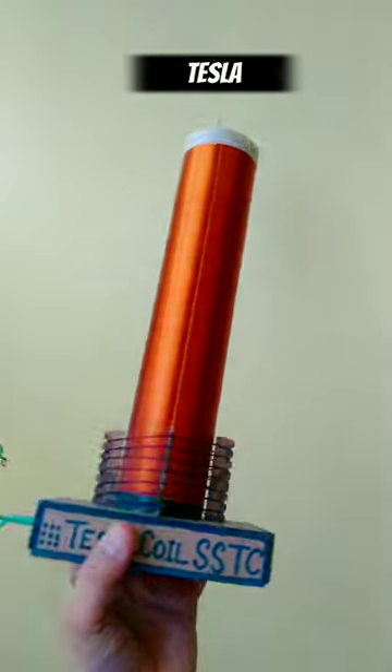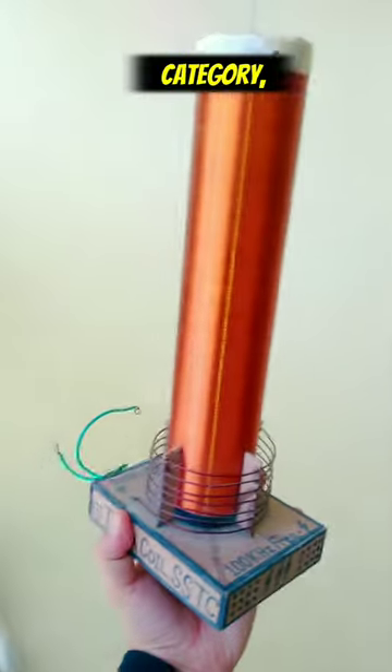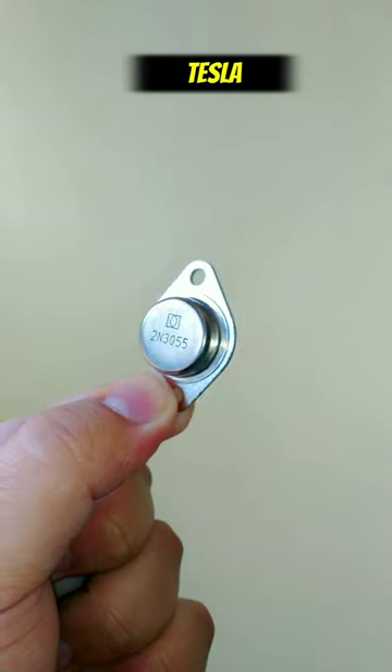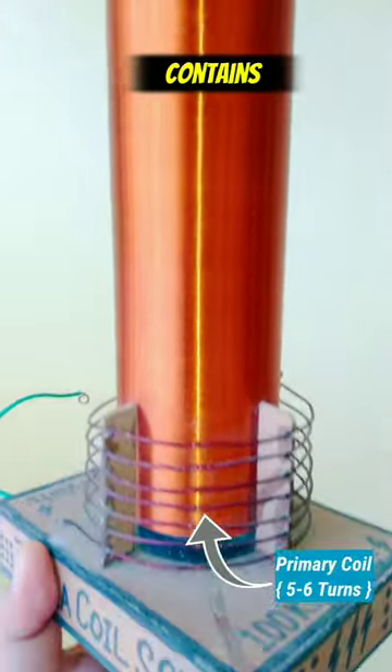This is my solid state Tesla coil and it is one of the best school projects in the science category. To make this Tesla coil I have used a single 2N3055 transistor. A Tesla coil contains two coils — one is primary and the other one is secondary.